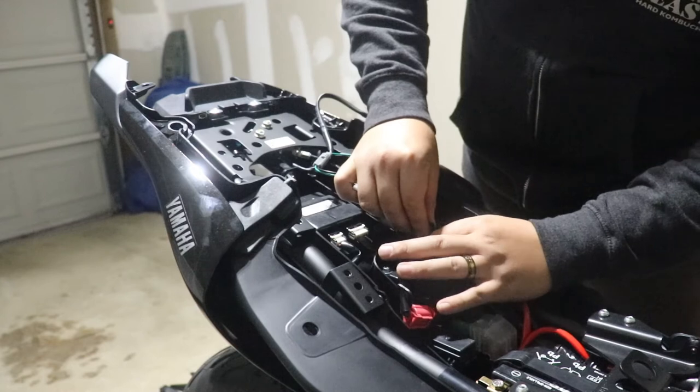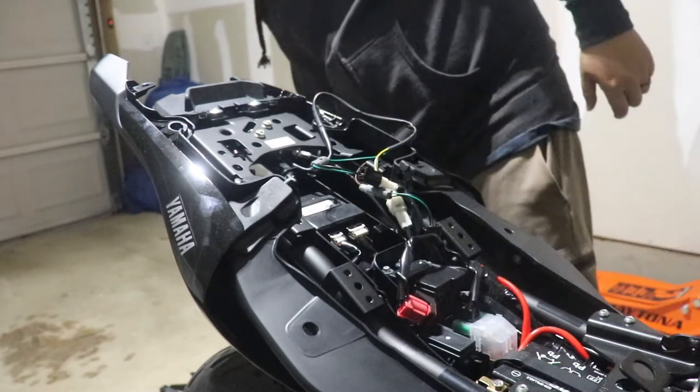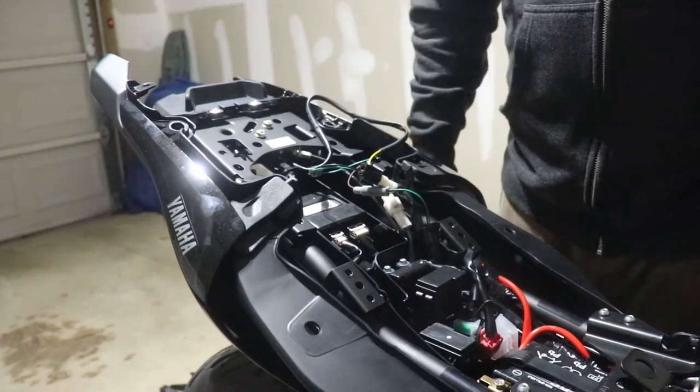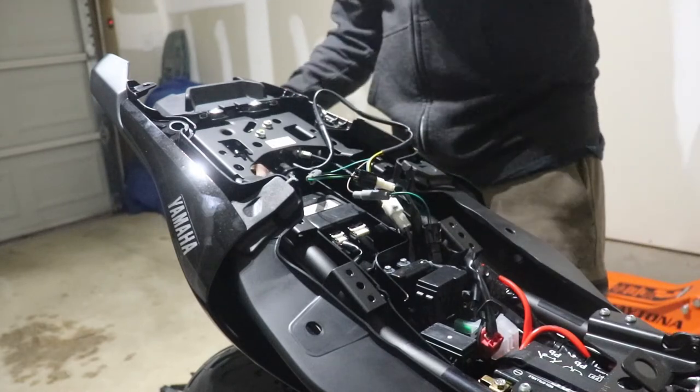Let me see which is which — I think I got it right. That's more or less done now. All that's left is the actual license plate mount with the license plate light, so let me get to that.